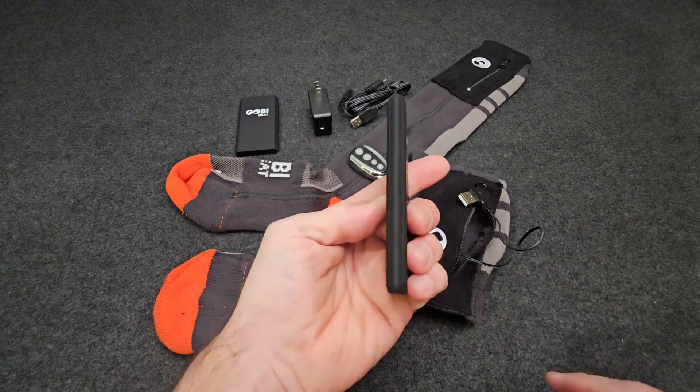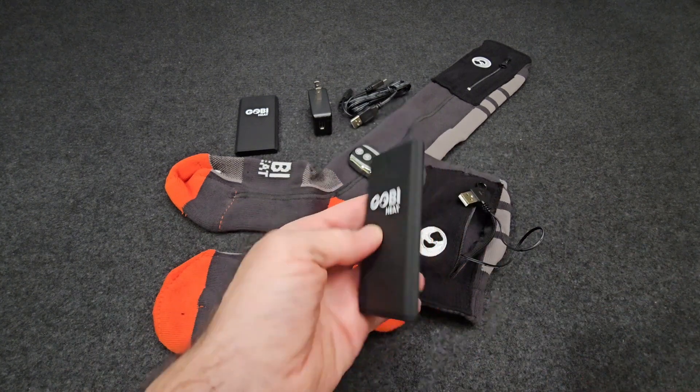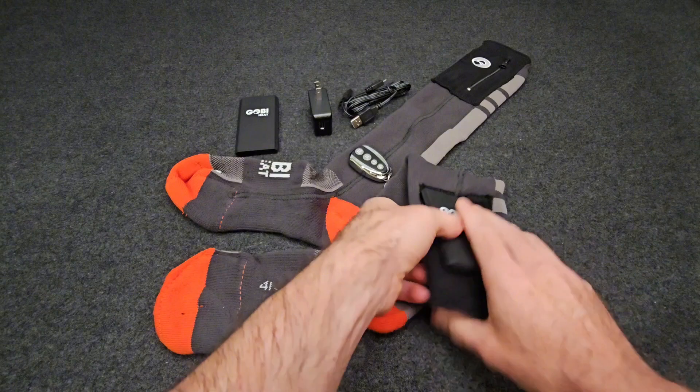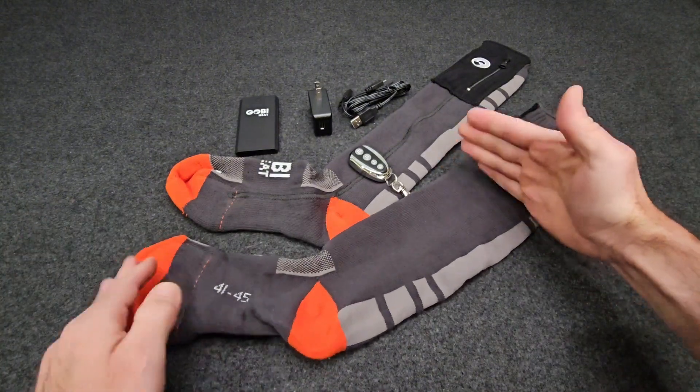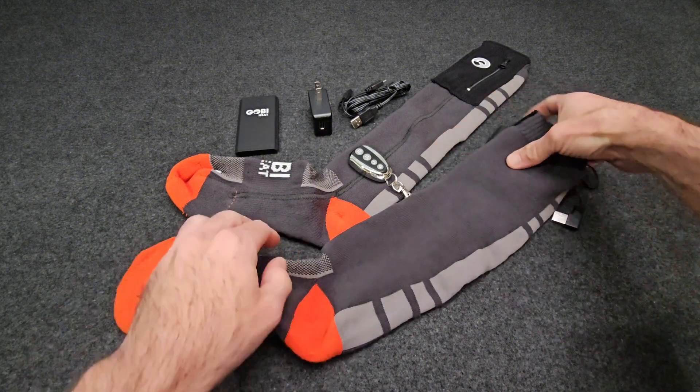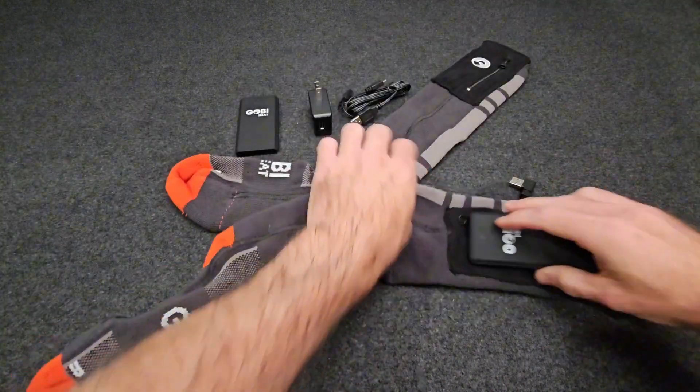One nice thing about these batteries is just how low profile they are. You can see they fit nicely against the outside of the sock, and typically a work boot or a snowboard boot is going to come up just below where that battery sits.